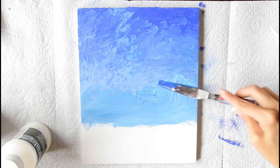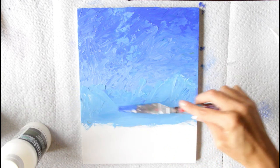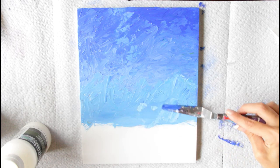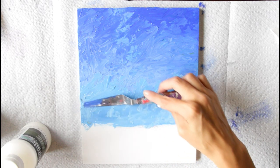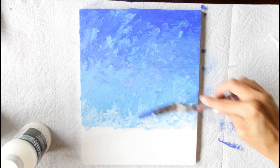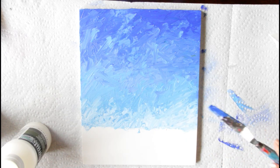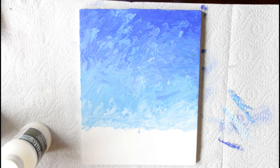Don't worry about cleaning off your palette knife and don't worry about those colors mixing with each other. This is going to be a very textured painting, so you can smooth it out where you like, but I'm making sure I've covered every area with palette knife marks. Down at the bottom I'm adding white to my palette knife and moving it up to make sure that bottom part is the lightest blue in the sky. Clean off your palette knife because now we're going to add in the clouds.